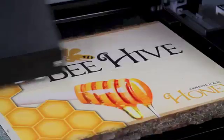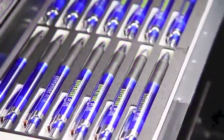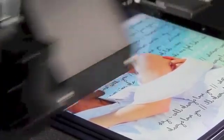You can print directly onto acrylic, wood, board, canvas, plastic, metal, and even soft materials like leather and fabric.